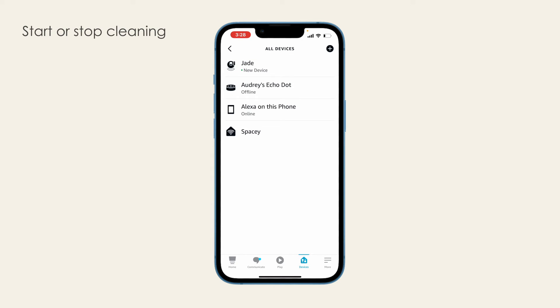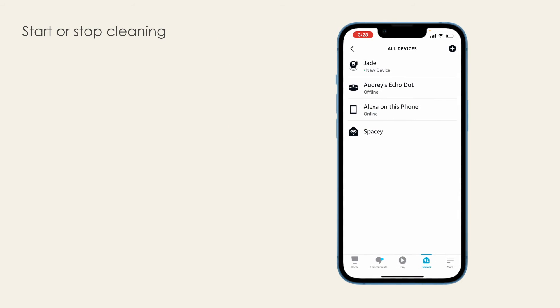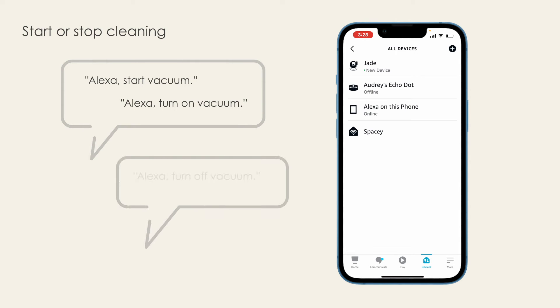Start or stop cleaning. Send Bob to clean or charge with voice commands. To start cleaning, say: 'Alexa, start vacuum' or 'Alexa, turn on vacuum.' To stop and send to charge, say: 'Alexa, turn off vacuum.' Keep in mind, you can substitute the word vacuum with Bob's given nickname when giving voice commands.